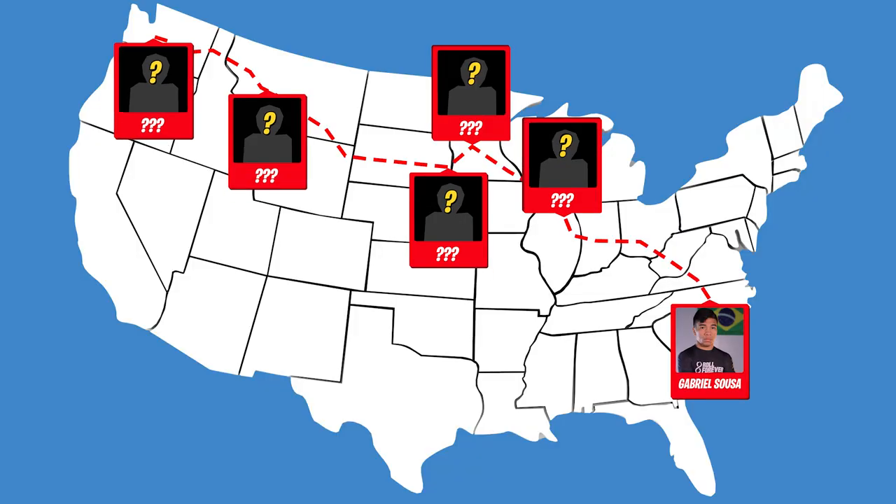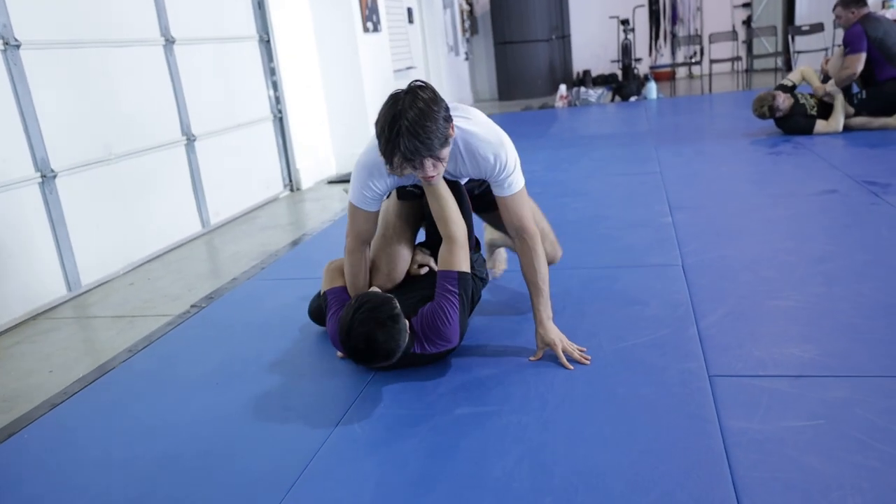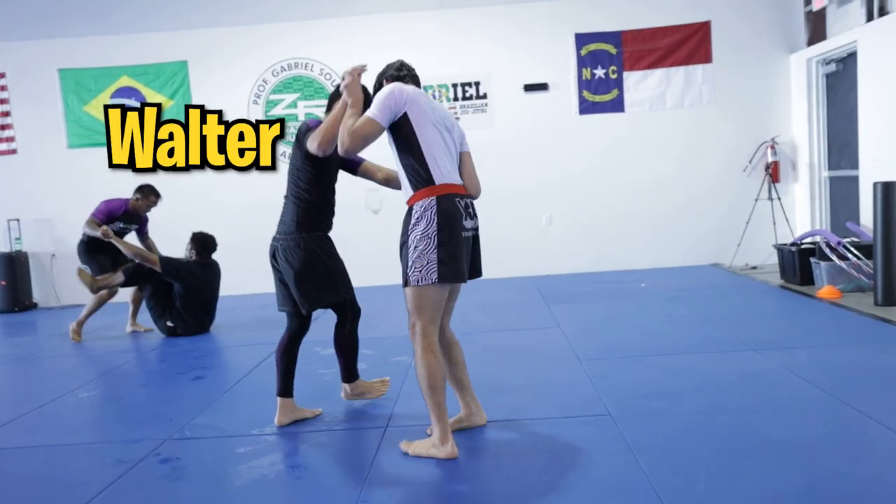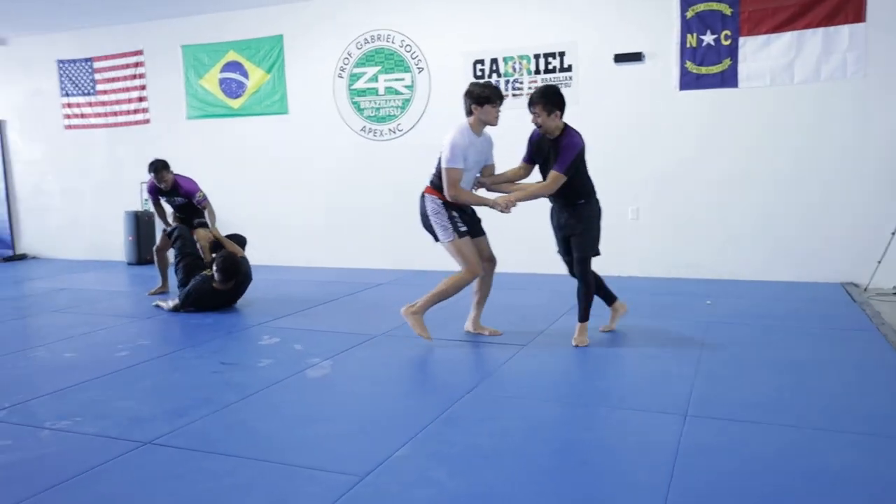Before leaving ZR Team Apex and setting off across America, there was one round that completely altered my game, and you'll see why later in this video. Meet Walter, a technical purple belt and one of my favorite training partners at my home gym in North Carolina.